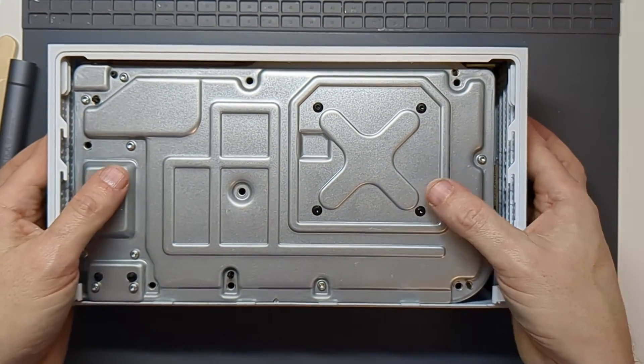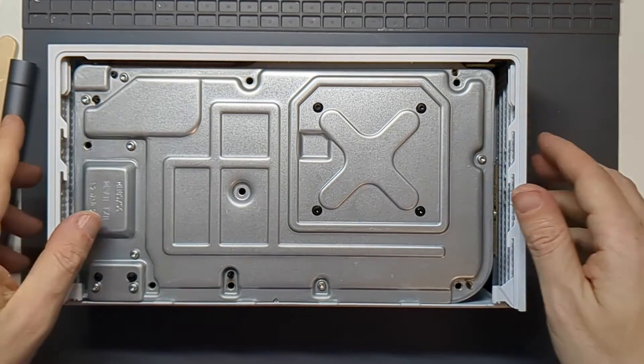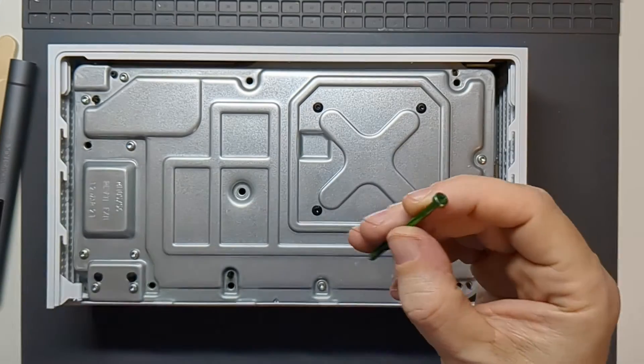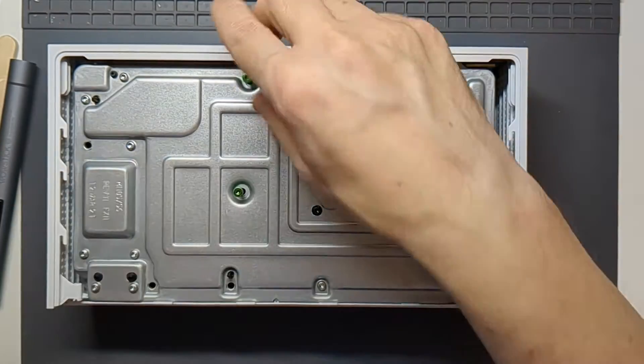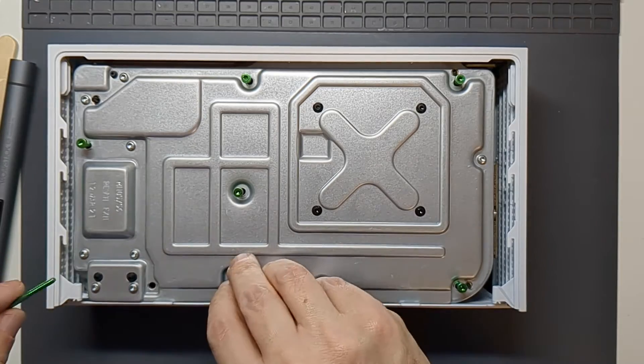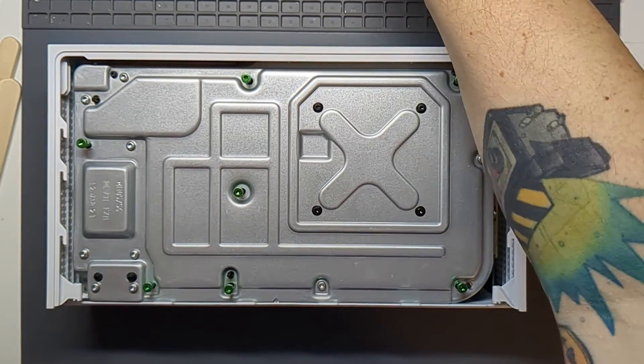Then we've got the other screws to go in which connect to the actual lid — and they are all in this case the bright green ones. So there are seven of those to pop back in.